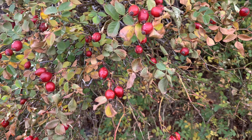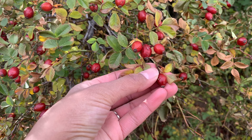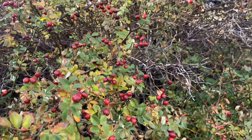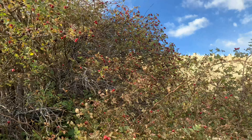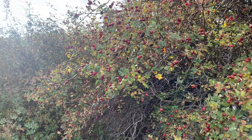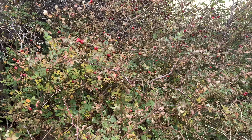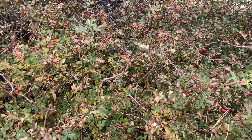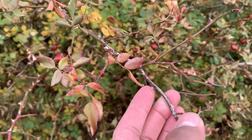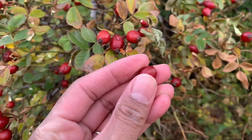Here we have some rose hips and they're kind of small. There are a lot of different sizes of rose hips, but this bush has tons of them and this is just at a nearby park. We're going to pick some and make some rose hip jam. It has thorns on it so you've got to be careful when you're picking them. They just kind of pop right off.